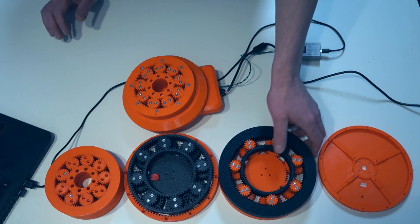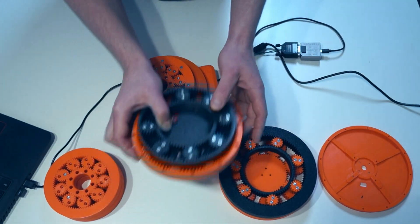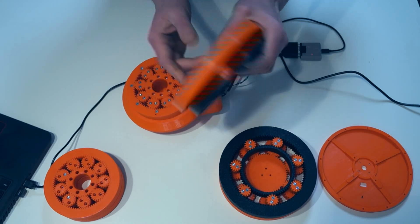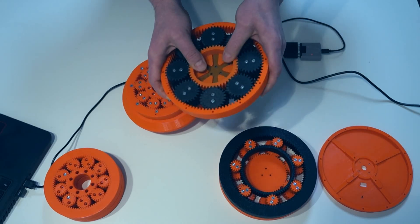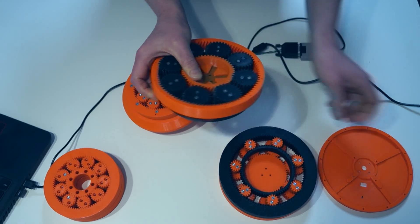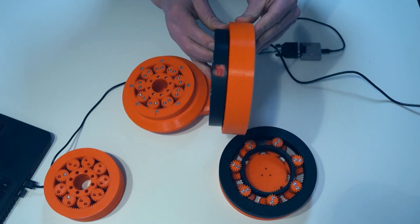It is a nice solution because there are no bearings, the motor can be inside the wheel, and it makes a compact design.